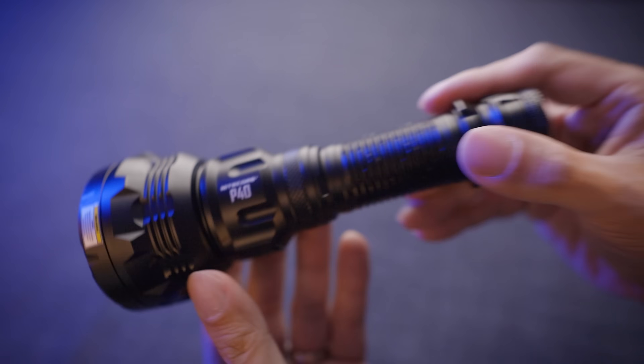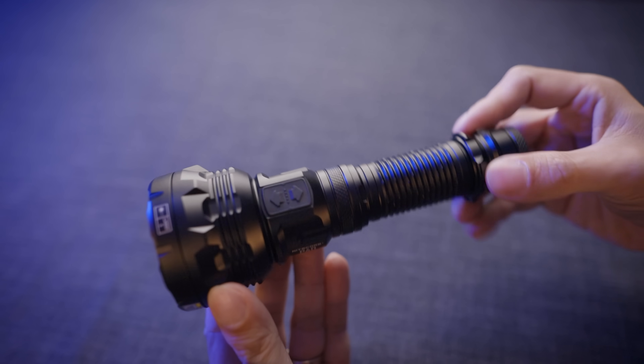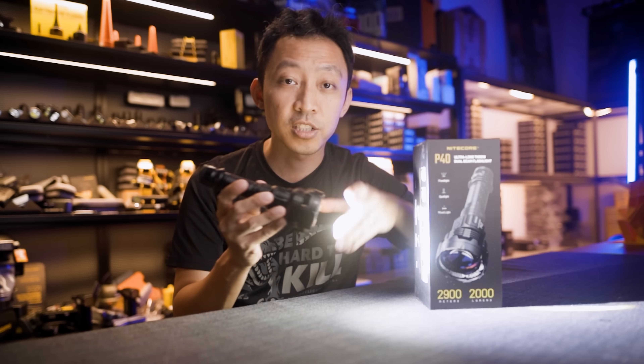The build quality is what you expect from Nitecore — machining looks clean, threads are smooth, no obvious gaps or issues. The IP68 rating means it's completely waterproof, which is important for all-weather search and rescue use.